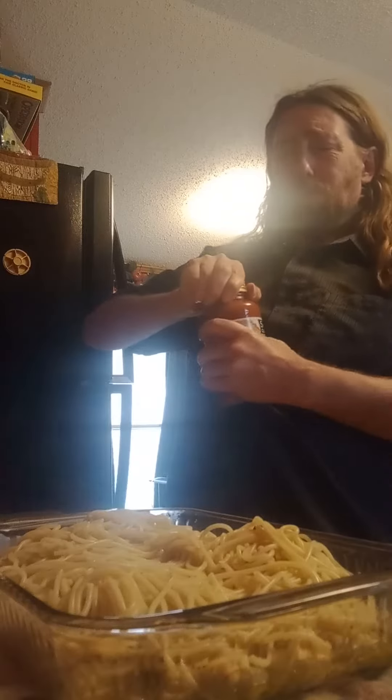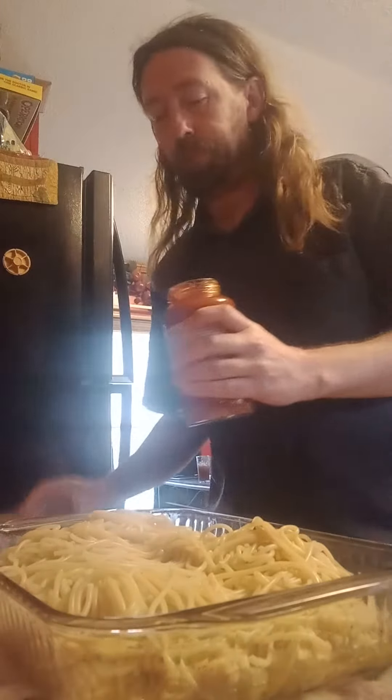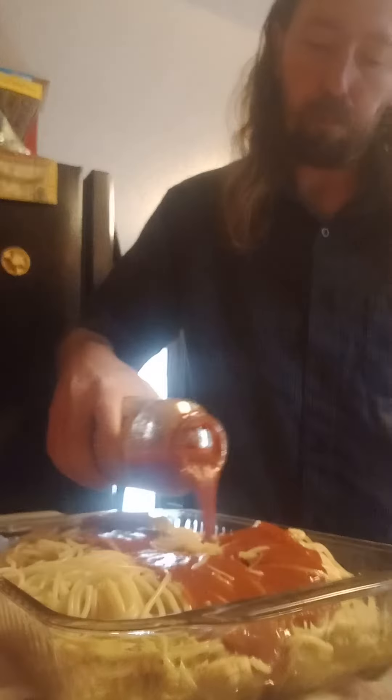Take the spaghetti, pour over the chicken. Pour the marinara with the spaghetti. Now we have marinara chicken spaghetti.